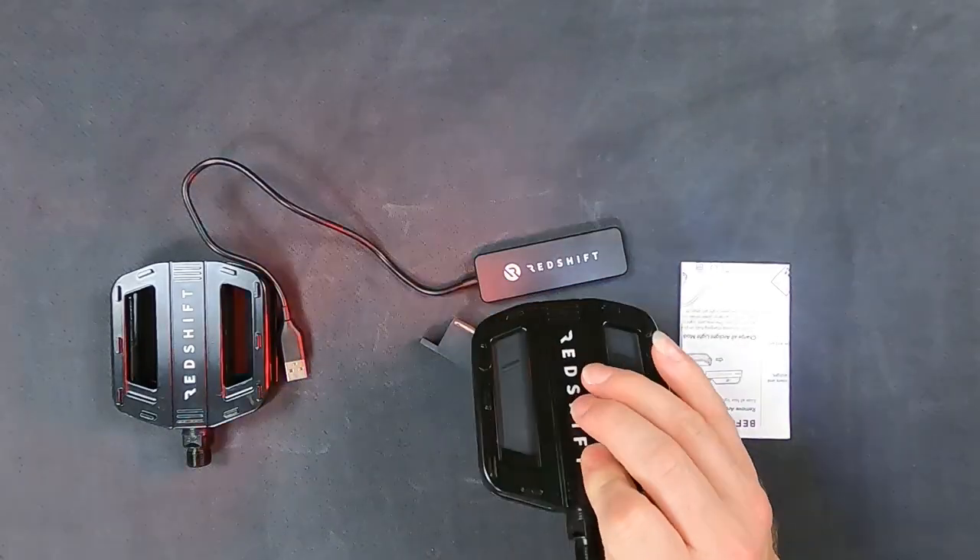Now let's install these on the bike and see how they feel. To install these pedals, we're going to need two things: a 15mm wrench and some bike grease. You can also use a 6mm Allen key, but I think the 15mm wrench gives you a little bit more leverage, especially if you're removing old pedals that are stuck or harder to get off.